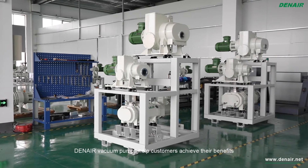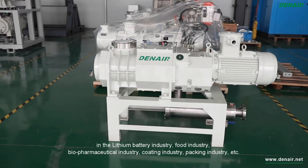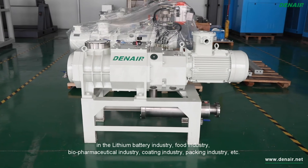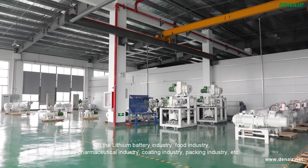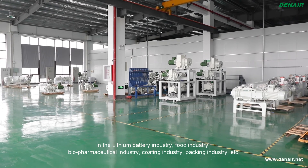Dinair vacuum pumps help customers achieve their benefits in the lithium battery industry, food industry, biopharmaceutical industry, coating industry, packing industry, etc.